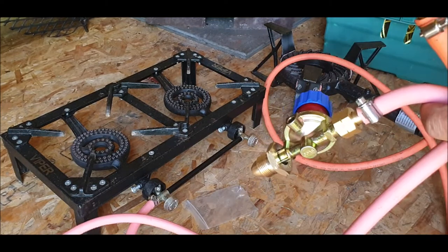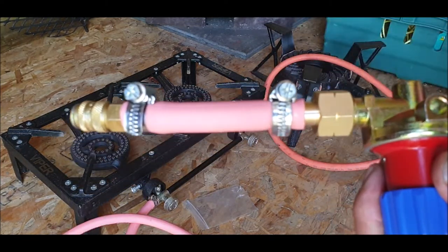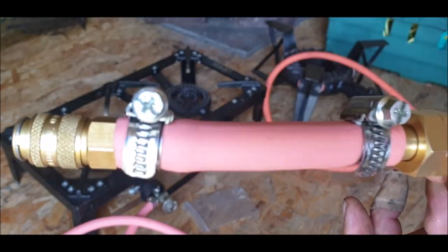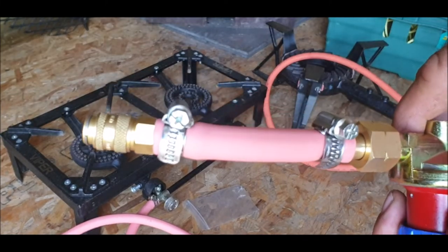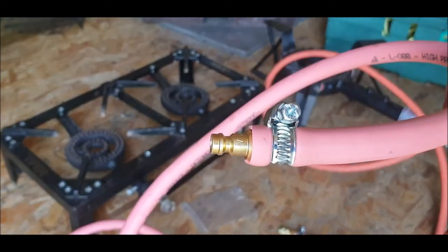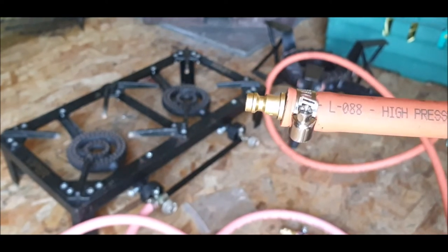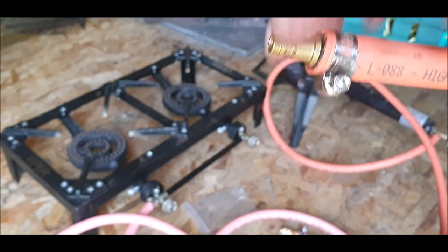Right, let's connect it and see what happens. Just before I connect to the bottle, I want to show you the jubilee clips I've used — I think they're brilliant. We call them jubilee clips; I don't know what the Americans call them. This one I don't like — I think it's a cheap, nasty one and I'm going to change it when I get back and get some more clips, because it's just too flimsy for my liking.